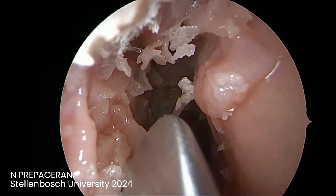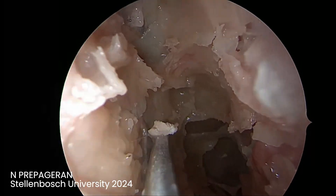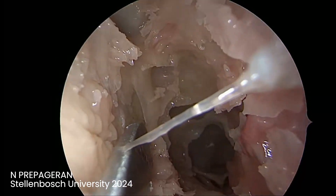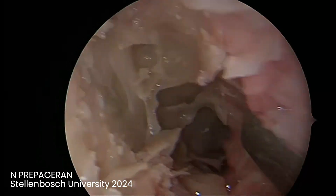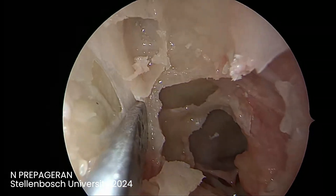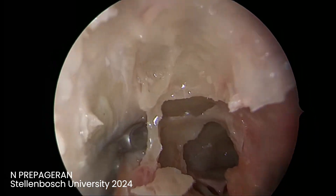I'm going to decompress the orbit. What you need to do is identify the lamina papyracea. Once you go to the lamina papyracea, you just have to open it up. Then we go all the way to the back, moving the bone and following the orbit all the way to the back.